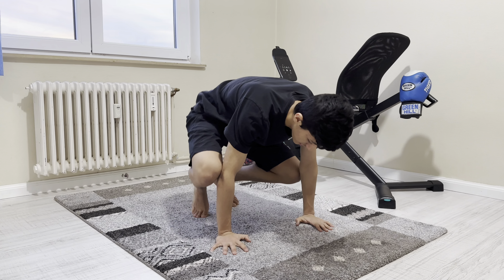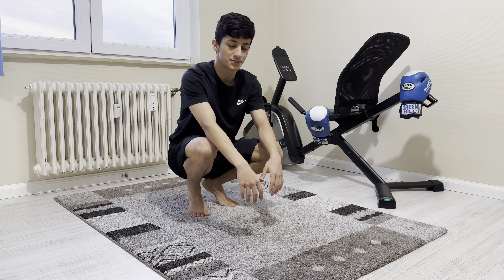The first exercise is the frog stand. It's very helpful for finding your balance. You have to do 3 sets of 12 seconds.